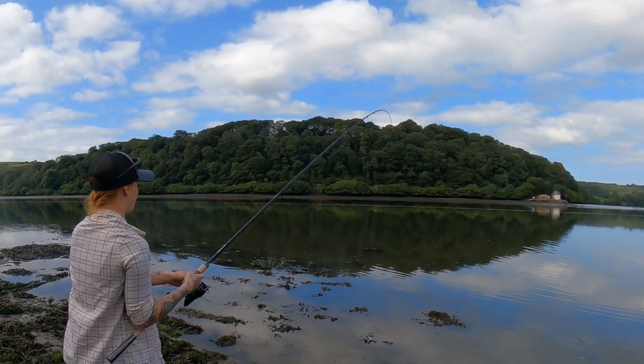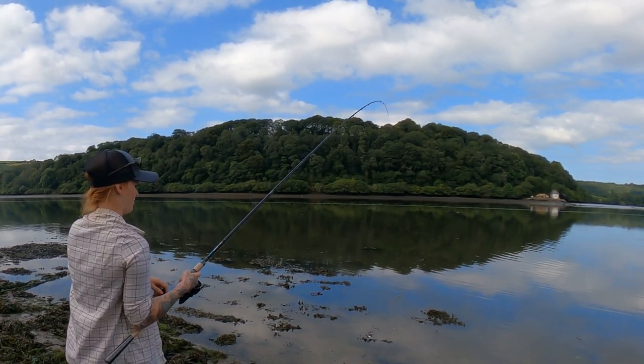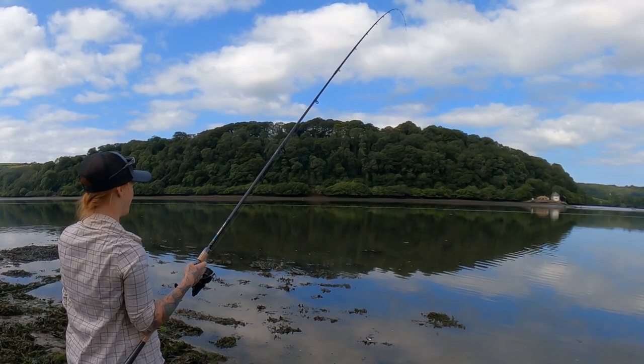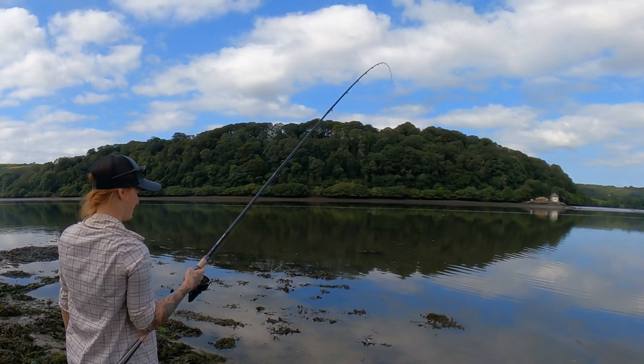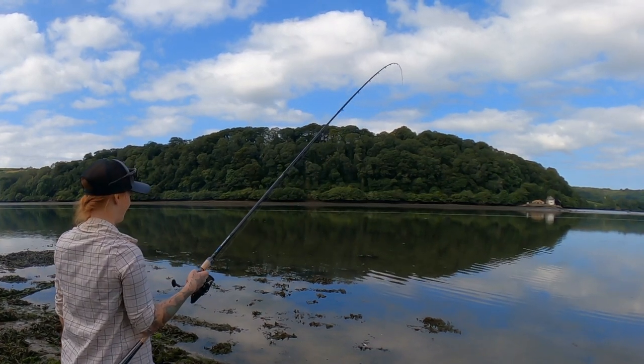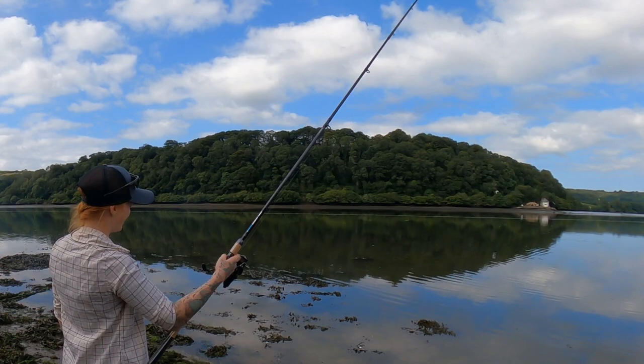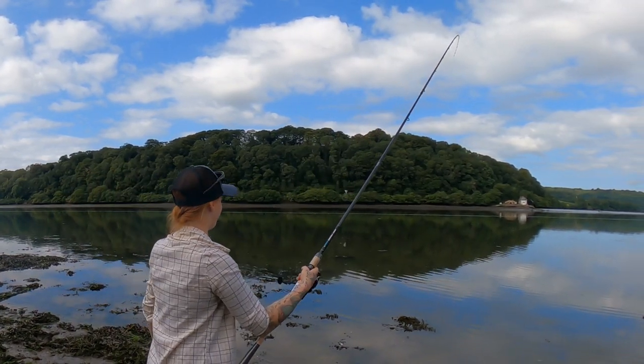What setup have you got? My rig, my rod, the reel — my new rod, the rod I got from you. The diver, Black Widow's reel. And the mullet! My arm's getting tired now.